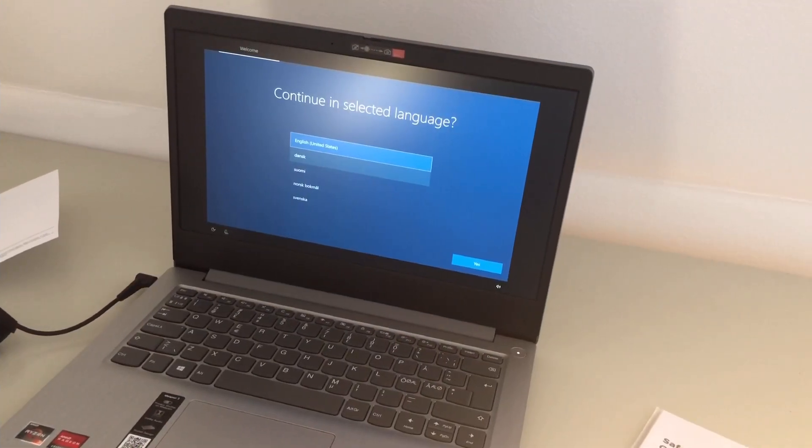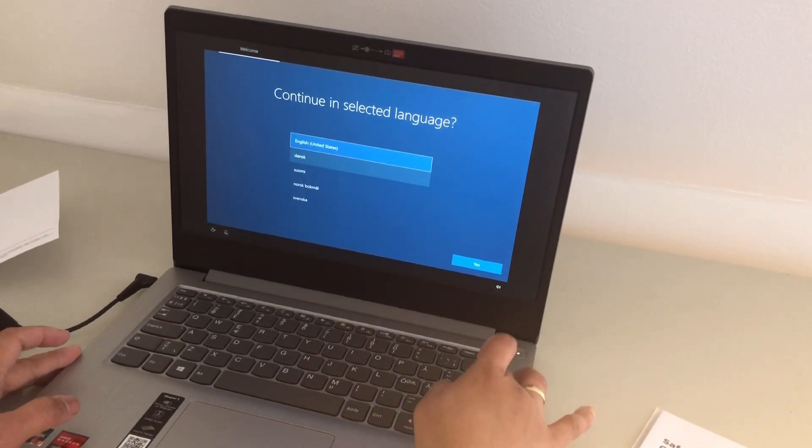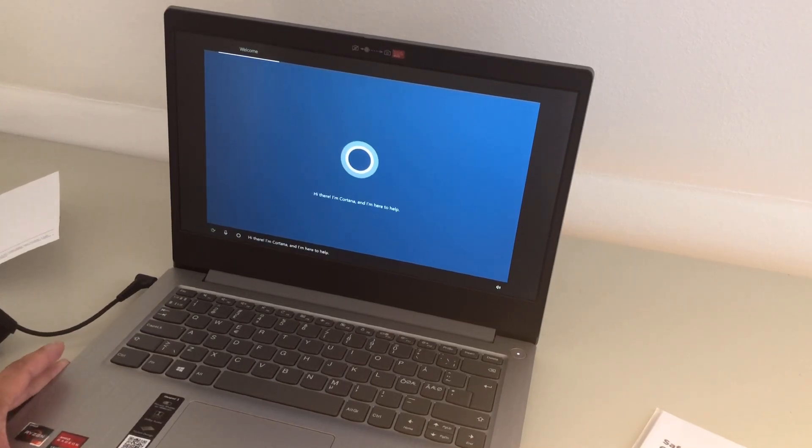Now let's set it up. We select English — okay, English. The screen is not touch. Hi there, I'm Cortana and I'm here to help. There's a sign-in option here.